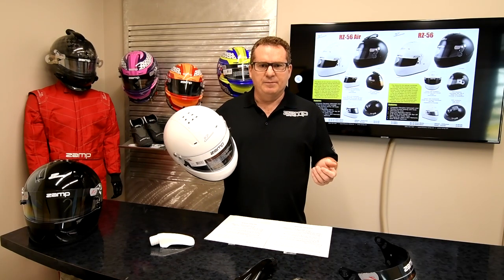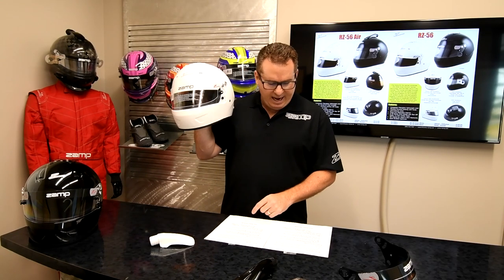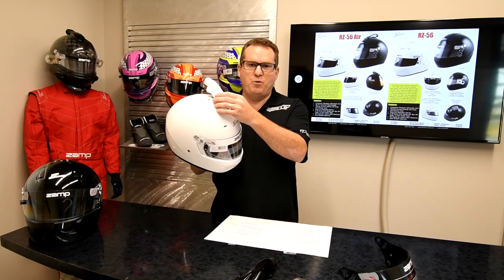We believe it's the best value on the market. The standard RZ56 is going to be $194.95, and the air version will be $214.95.